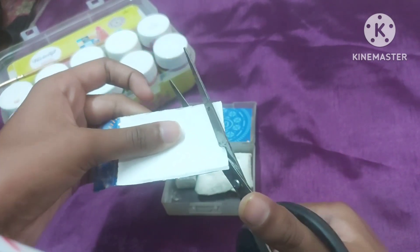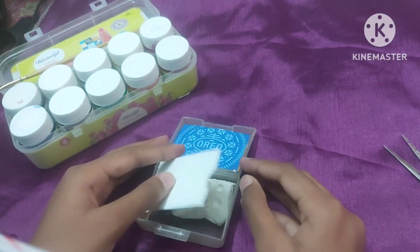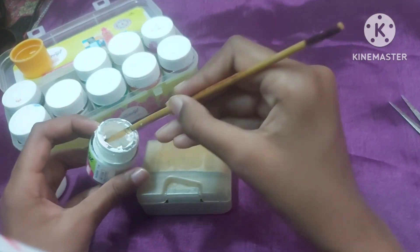Now you have to take another thin cardboard sheet and cut it in the same size. You can paste it on the paper, place it quickly, and then cut it at the beginning.